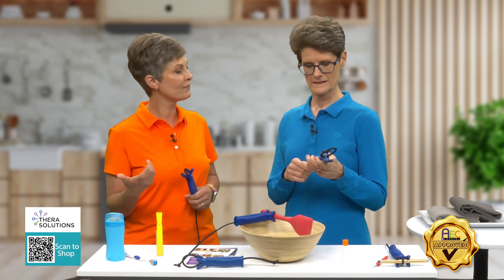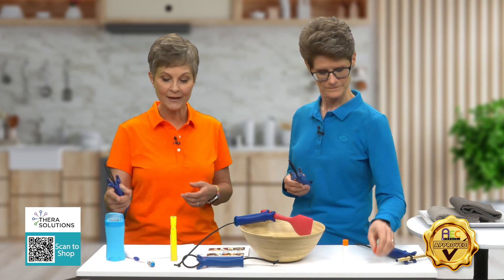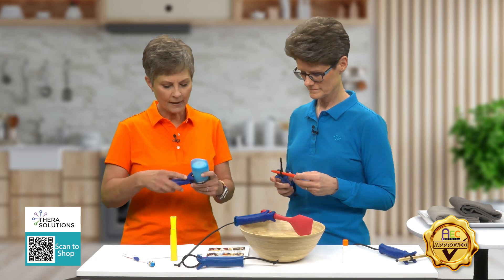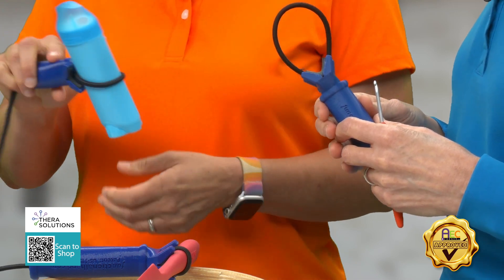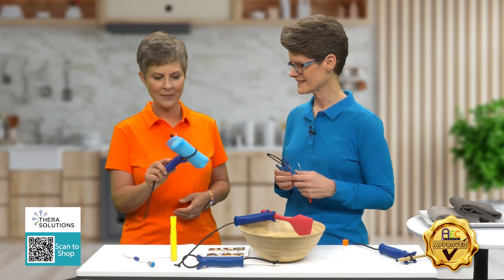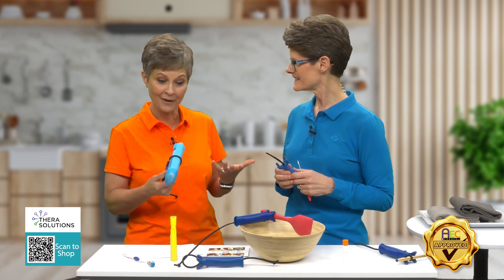Now let's see how to use the Functional Hand. One of the things I tried it on was actually using a deodorant stick. I put it in there and tightened it up, and interestingly, it kind of went this way on me. But look how well that fits — it was a happy accident. It helps extend that reach if you're putting on deodorant, so that worked well.